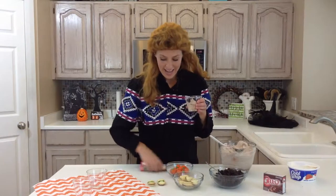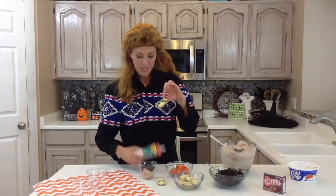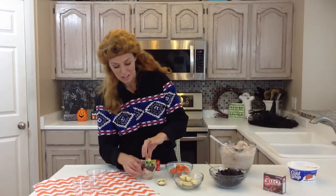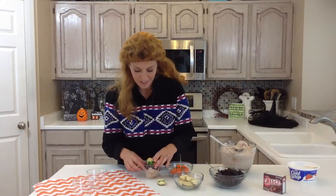Next, I have mint Milano cookies — you can just get these on the cookie aisle. I've used pre-made icing and written R.I.P. on them, and you just shove them in there like it's a headstone.